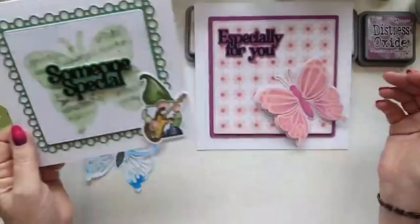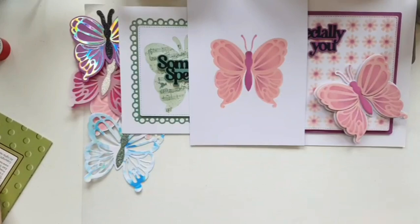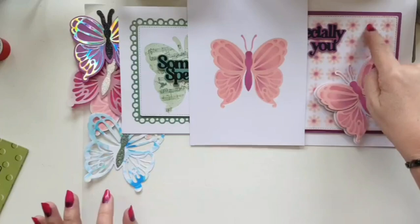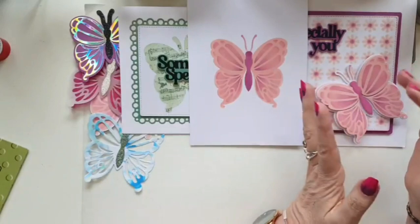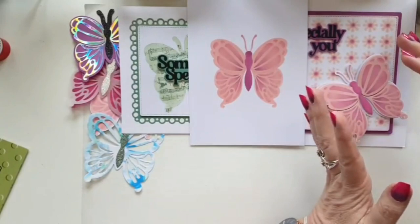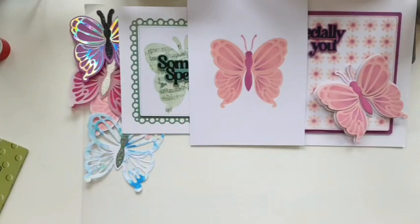I really would recommend these stencils. These background stencils are going to be so useful — you don't have to use them as a block like that, you can use them off-centre, like the orange one where I used the layering circles off-centre just to fill some of the card and make it look a little bit different. There are oodles of different possibilities. Thank you very much for joining me today — I hope you enjoyed that and I hope I've given you some ideas to use the new butterflies and the new layering stencils. Bye for now.